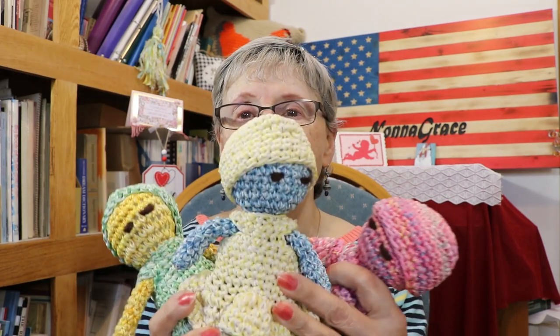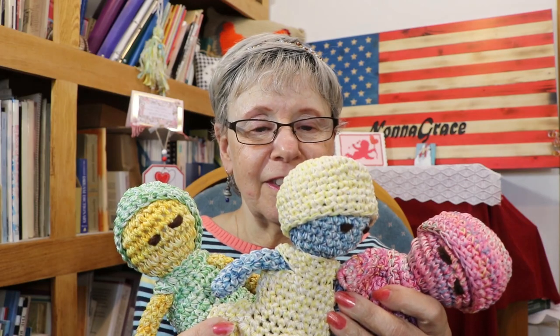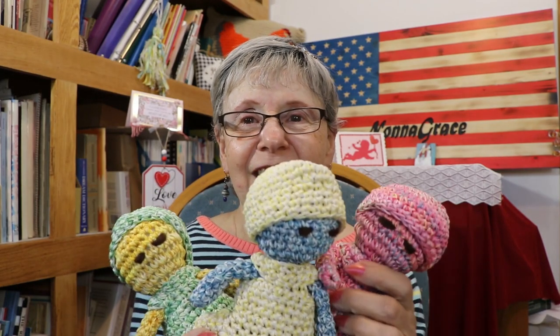Hi everyone, it's Nona Grace and I'm from Western New York. Before I start this video I want to show you I finished another dowel. Now I have three rainbow dowels and I've got a fourth one I'm working on — it's going to be a white one but I haven't decided what color dress I'll put on her. These dowels are so addictive, they're fun to make.